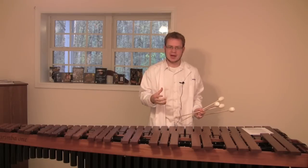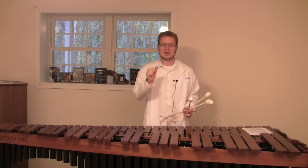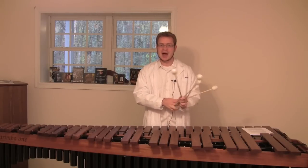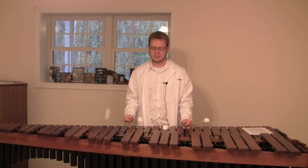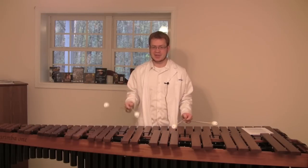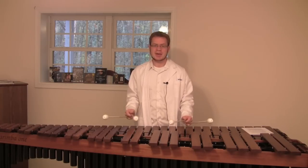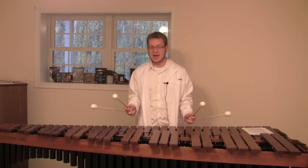A lot of players — even intermediate marimba players — will not realize they're using lots of unnecessary motions. There's no technique that shows that more than the triple lateral stroke. With all the bounciness and down-stroking, players can't play it very fast, and when they try, their hands tense up. But if they utilize the Stevens technique, they would keep the mallets up when they aren't being used, minimizing the bouncing and wasted motion, which allows you to play really fast with a lot of fluidity.